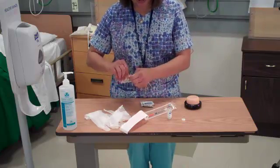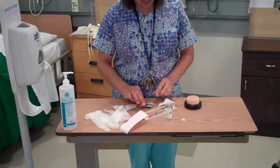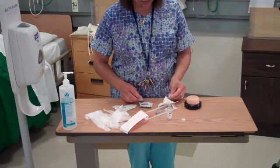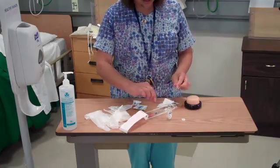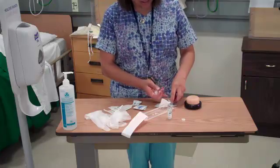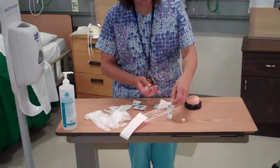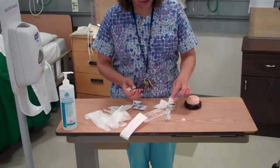I get my equipment ready by opening up my 2x2 and a couple of alcohol wipes. I'll go ahead and take my insulin syringe, take one of the alcohol wipes, wash off the rubber stopper, and clean off the rubber stopper.